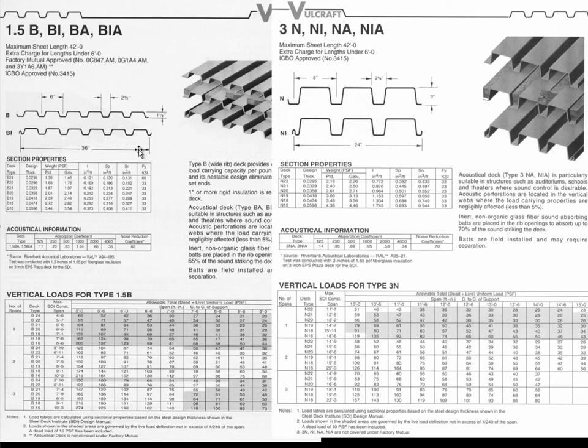This decking comes in 36-inch widths, with a link occurring at each joint. At that joint, in order to get proper diaphragm action, we have to either use a large number of nails or screws, or weld it at that point. Having 36-inch widths is nice because we only have to perform that diaphragm connection operation every three feet.